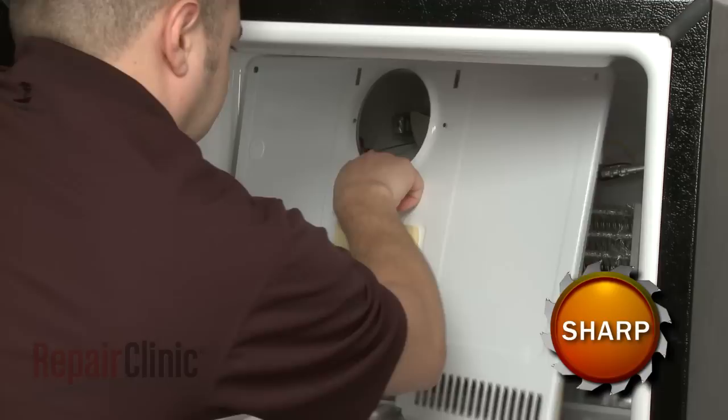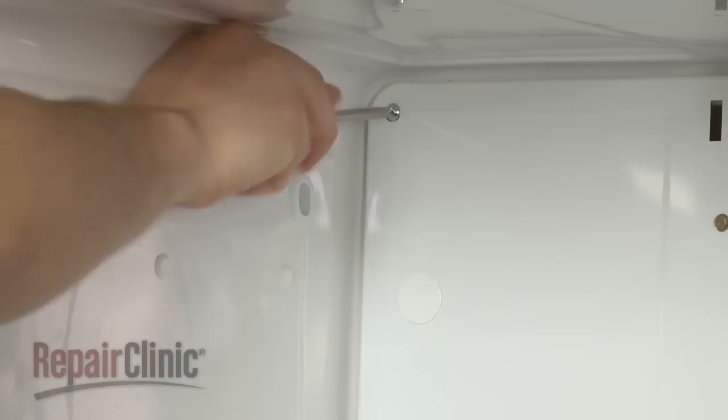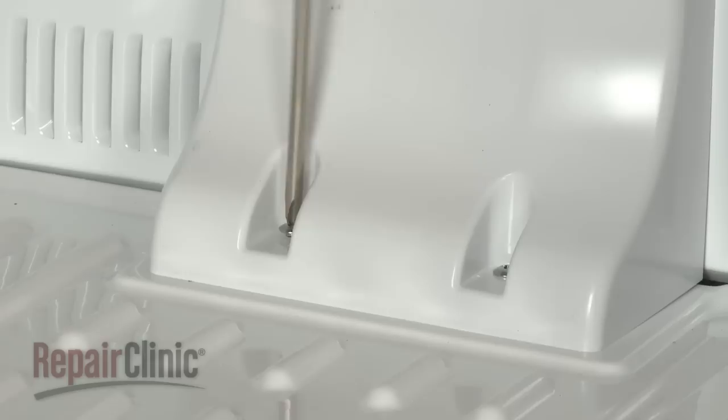Then carefully pull the panel away from the back of the freezer. When the repair is complete, reposition the rear interior panel, secure the screws, and remount any air ducts.